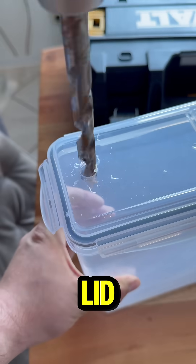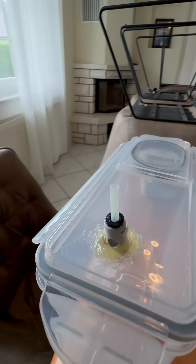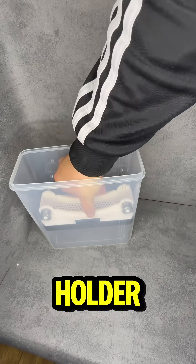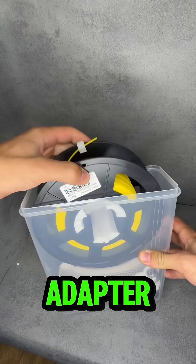We drilled a hole in the lid, added a PTFE adapter, and sealed it airtight with hot glue. Then we dropped in the spool holder, used a printed spacer to center the spool, and ran the filament through the adapter.